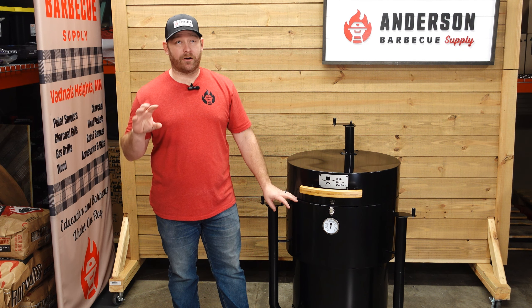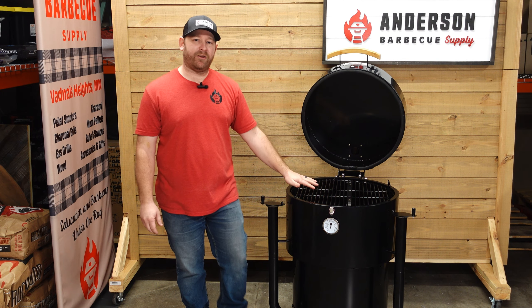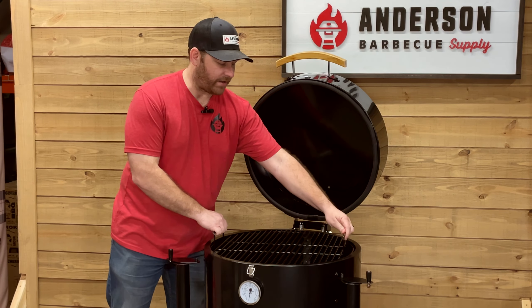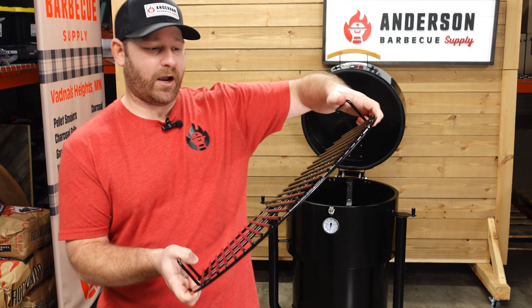The grate here is a 21 and a half inch cooking grate, which gives you about 365 square inches of cooking space — a very typical drum size. And when I say heavy duty, this grate actually is very heavy duty. I'm trying to bend it here and really not having any luck, so it's a nice coating and it's very sturdy for sure.